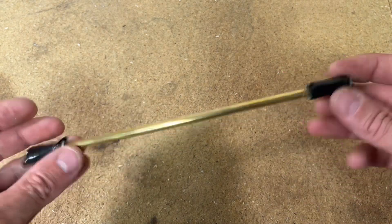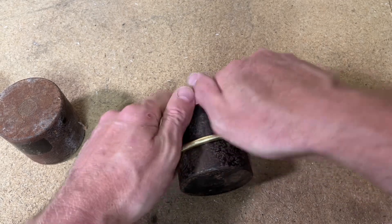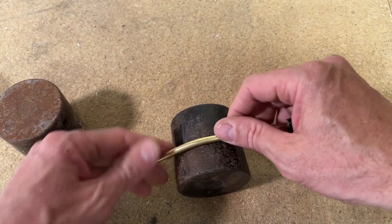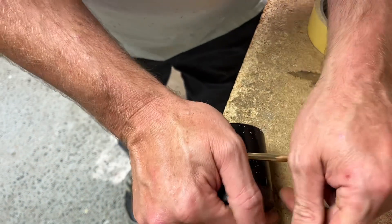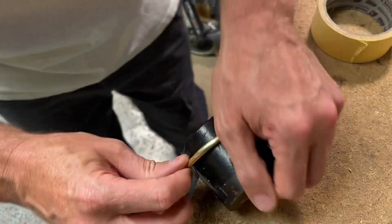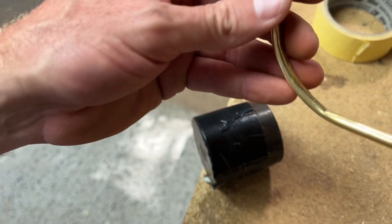Now it's time to bend it. I'm using one of these old weights - they're actually stamps I purchased a while ago - and you can see the radius is pretty good. I start to bend it in one spot, then move it slightly and bend it in the next spot. Unfortunately I've got a kink - that hasn't worked. There's not enough sand maybe. We'll try it again.